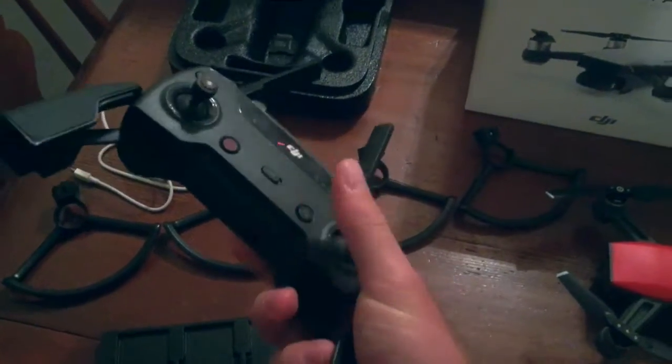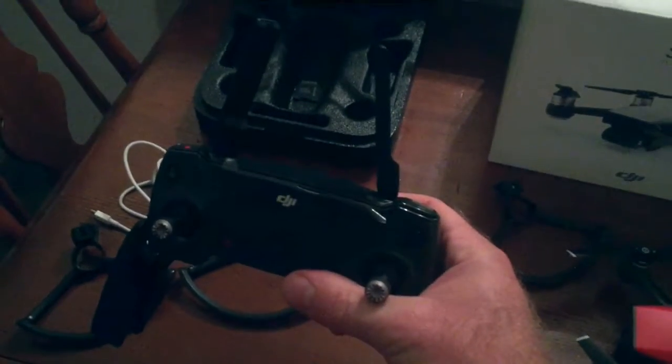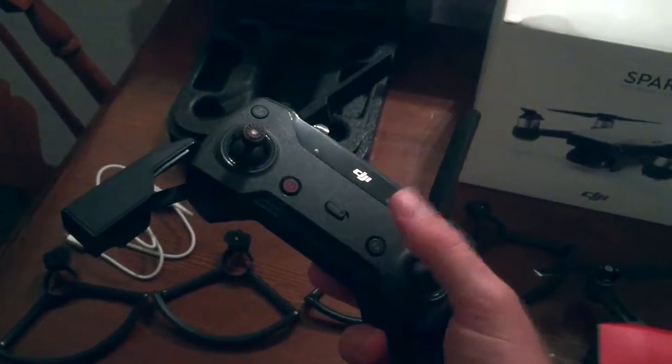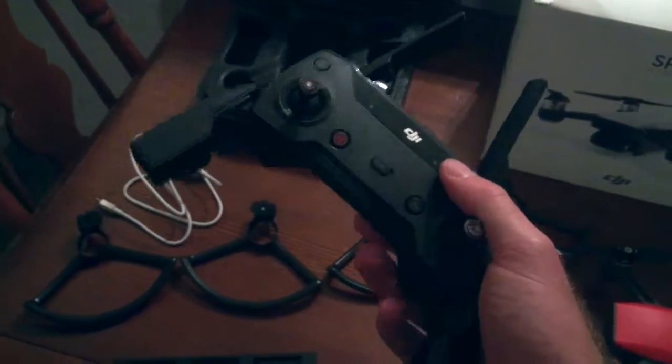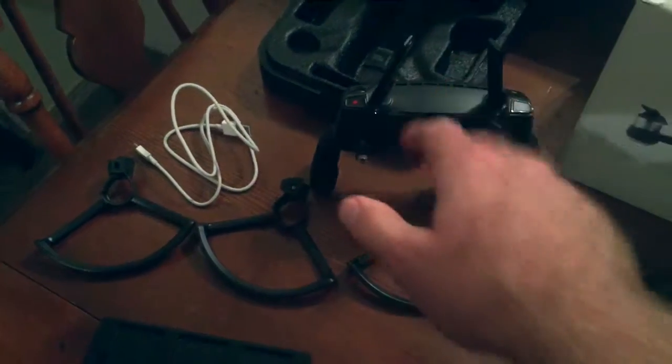You get the remote control which I highly recommend — it makes flying the drone so much easier and you can get really nice cinematic shots really easily. It also increases the range so you don't really have to worry about connectivity with the drone, so I would definitely recommend that.